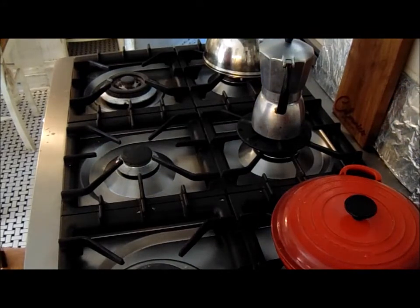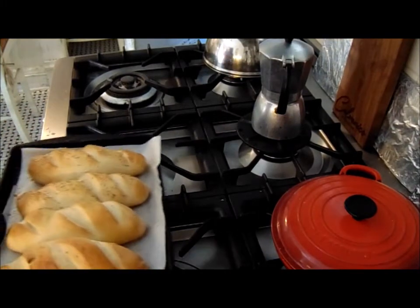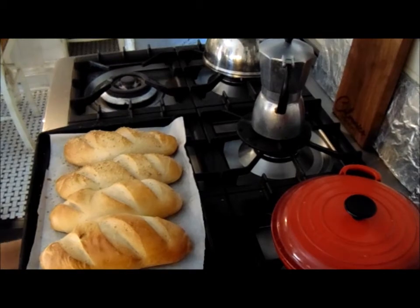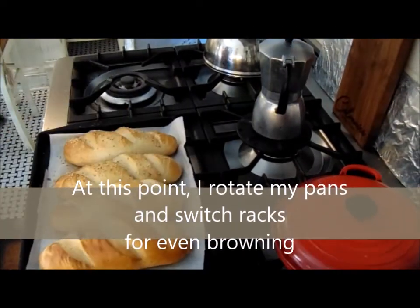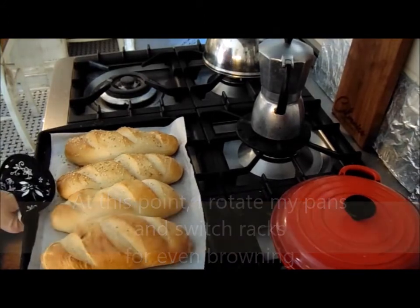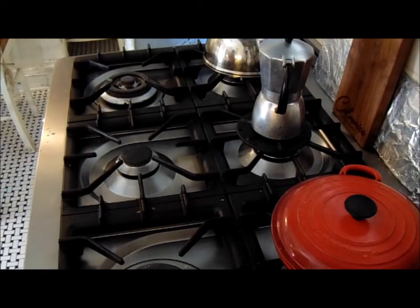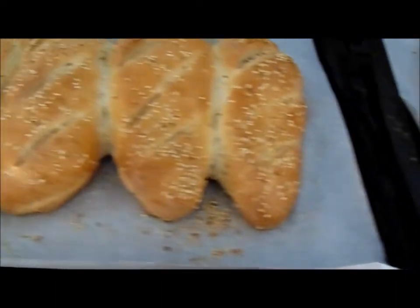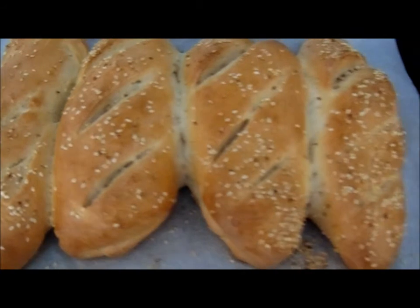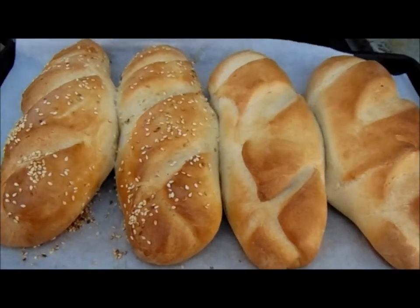I have mine running on convection and it's been 20 minutes, but I like to just check them. I'm going to let them go a little bit more — I'll let them go the full 25 so they brown up nice. And there you have it — not only does it look beautiful, it smells like heaven in here. I'll include the recipe in the description and a link to Heather's.